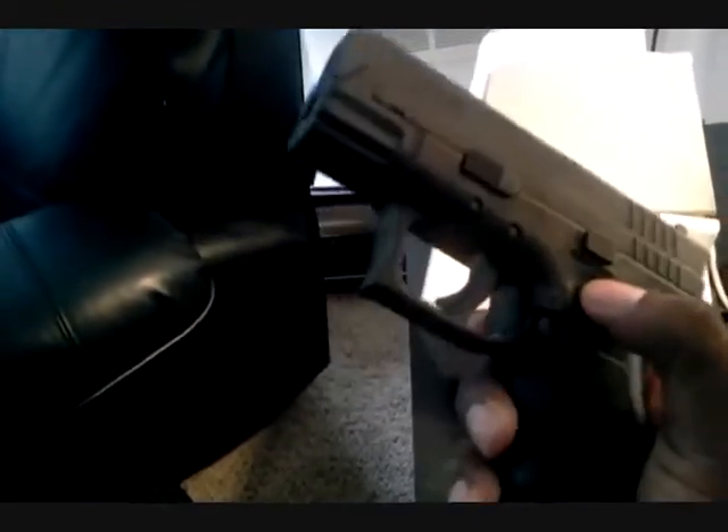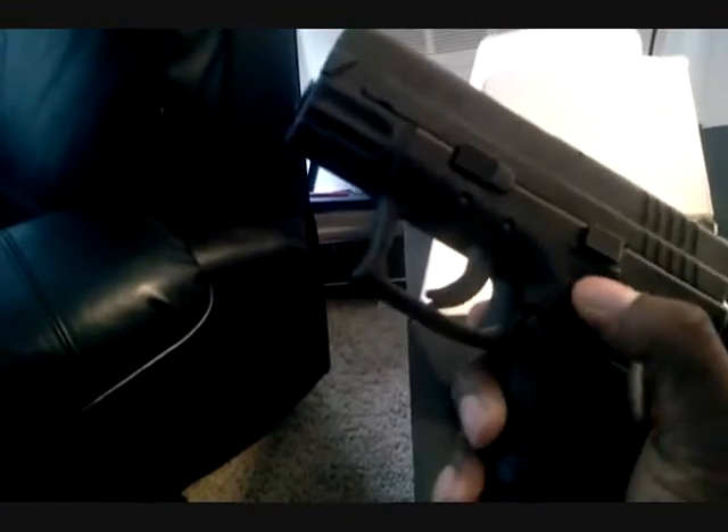What are the pros to this gun? Well, it is very durable — that's one pro. And very reliable.